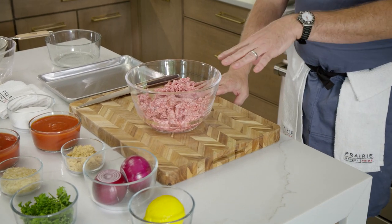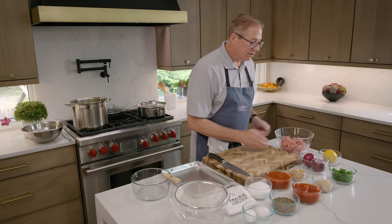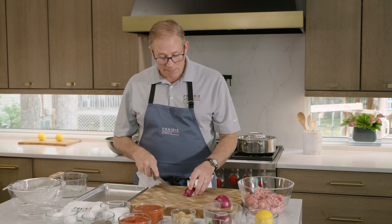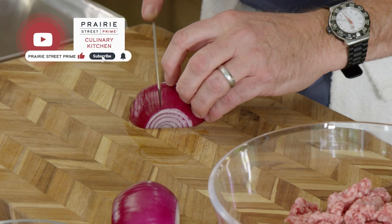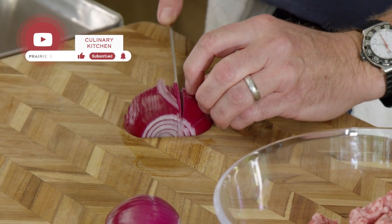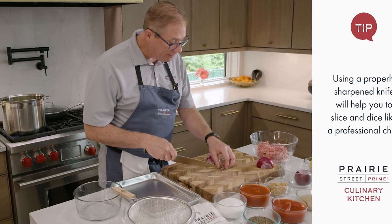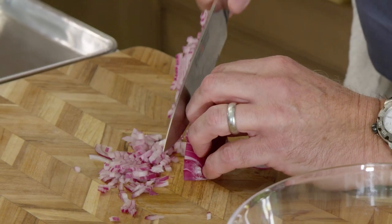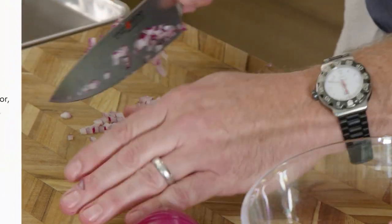Let's talk about the lamb. We have Prairie Street Prime ground lamb — it's just beautiful. We need to add a few things to it. We're going to add some diced onions. We have a red onion here; we want these fairly minced. I take my knife and slice these together. This is going to cook for about an hour, so if they're a little bigger it's okay, but I like them nice and small. I've got about a pound and a half of lamb and half a red onion — I want the onion flavor in there, but I don't want it to overpower the lamb.